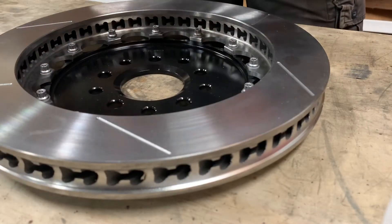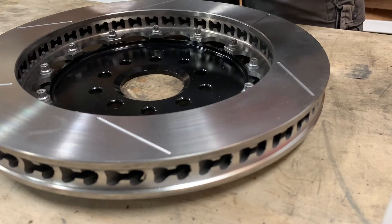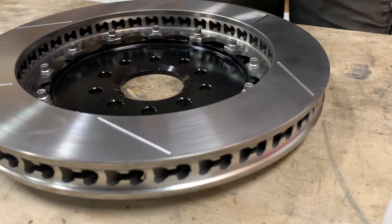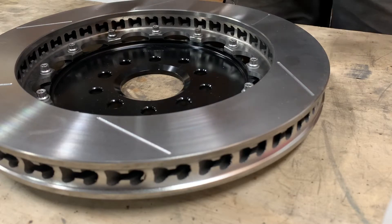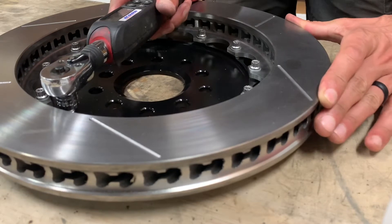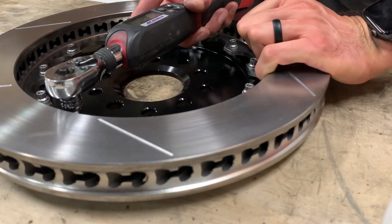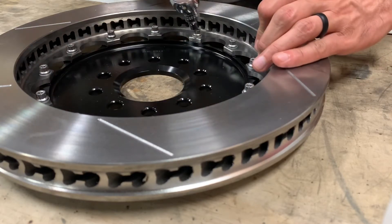I'm going to check my torque wrench and make sure it's set to 155 inch-pounds — which it is — and then go ahead and start to torque these down in a star pattern, coming across to the opposite side each time.